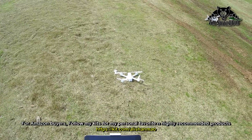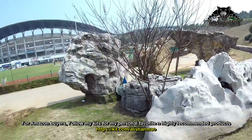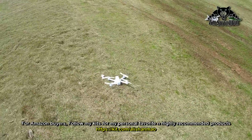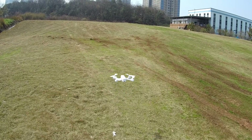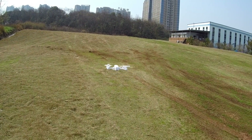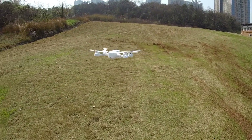I forgot to show the one-click takeoff earlier, so here it is. Turn on the motors, press the auto takeoff button — it rises and holds position, which is very nice and very good for beginners.